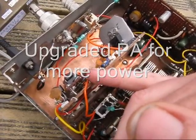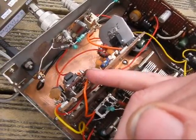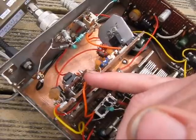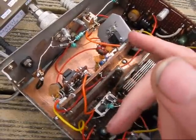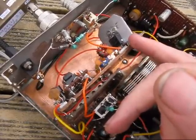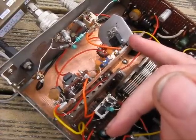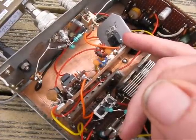I've also changed the transmitter. I'm using a new keying stage and a 74HC04 as the transmitter driver. That drives the PA, which is now an IRF510. I can actually get 5 watts out of it, but it gets very, very hot. So I've turned it down to 3 watts.